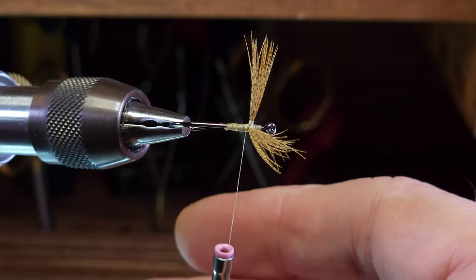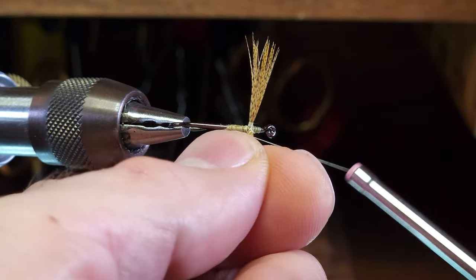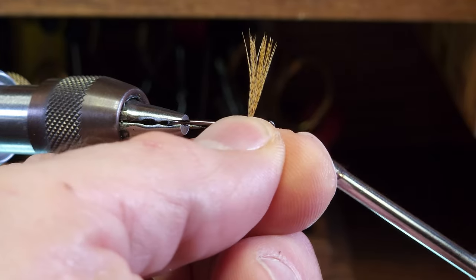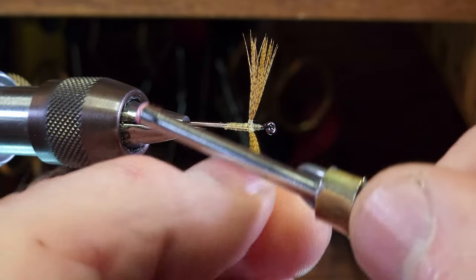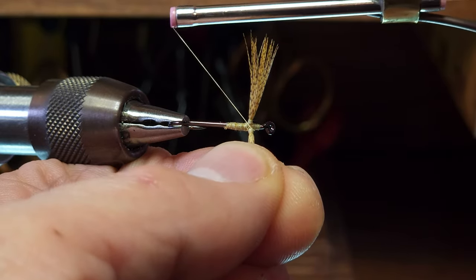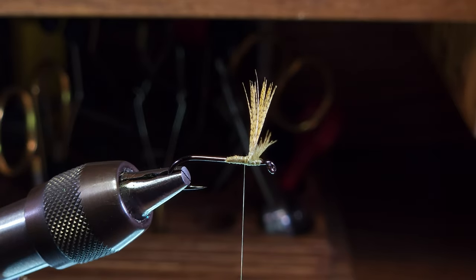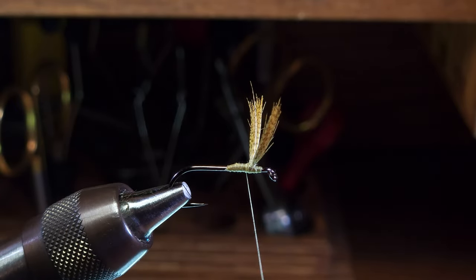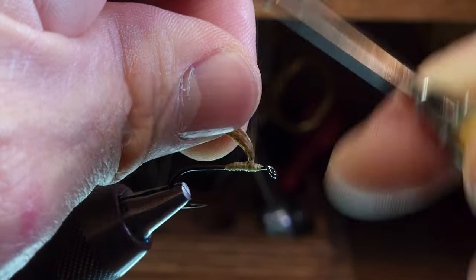Then I'm going to do the same thing for the near wing — making wraps from front to back around the base, four wraps up the wing, and then back down. On my last pass between the wings I'm going to make a wrap from the far side, underneath, and back up to the front side, making a full wrap around the hook shank. That returns your thread to your normal tying direction. Examine your wings — these look pretty good. If you need to make any adjustments in their vertical orientation, you can make another layer of ramp in front of the wings if need be.